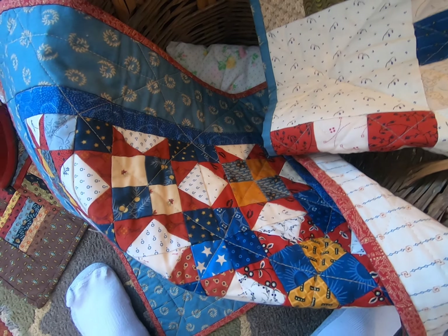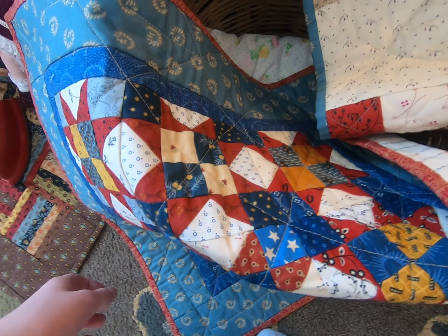My name is Sandy Johnson and I like to make small quilts and doll quilts. I originally was from Iowa but I've lived in Minnesota for over 50 years. I have a daughter that has been interested in quilting and sewing and I've worked with her, and I have 12 grandchildren.